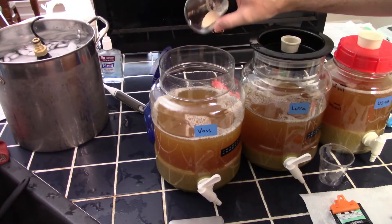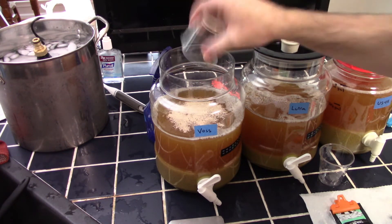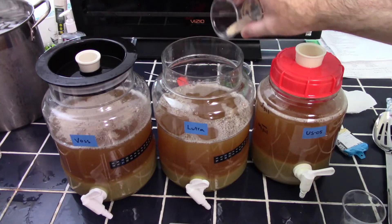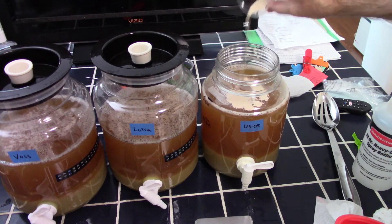Now let's get into the focus of the video — the yeast. I went with a quarter pack of dried yeast sprinkled directly on top of the chilled wort: 2.75 grams of Lallemand Voss, 2.75 grams of Omega Lutra, and 2.9 grams of Fermentis US05.